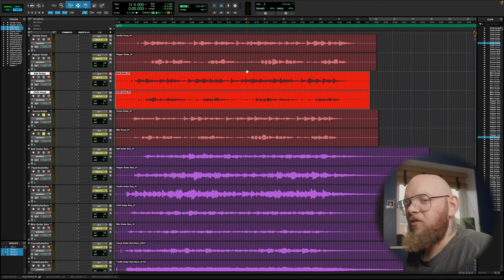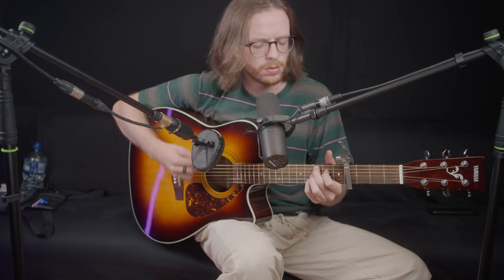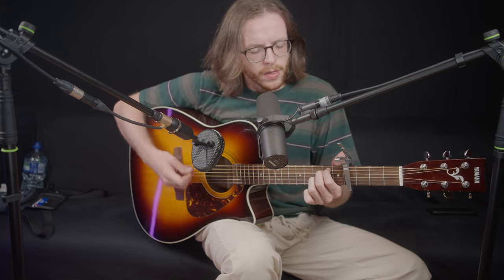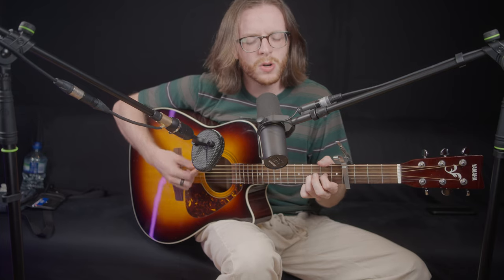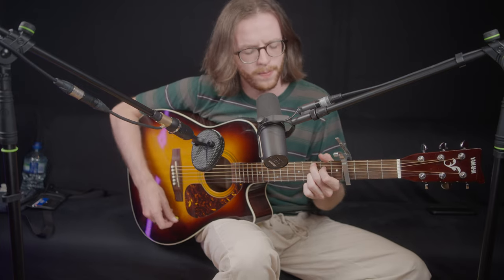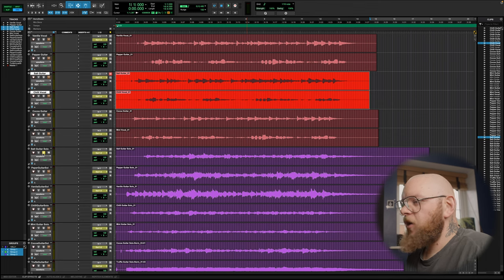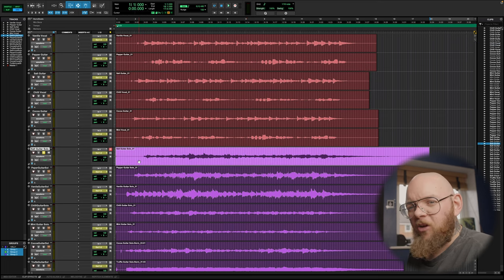Finally, we've got the Coco on guitar and the Mint on vocal. [Coco on guitar, Mint on vocal — audio demo plays] As you can hear between the different clips, they do bring out subtle different bits of character. I recorded an excerpt from a song called 'In Dreams' by Ben Howard because it's quite an intricate guitar piece, and I wanted to hear how the flavours pick up the finger movement and the bass notes. So let's have a listen, starting with the Salt.